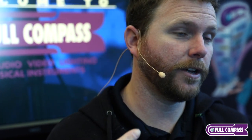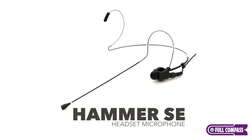We're excited to be partnered with Full Compass. If you have any questions about these microphones, reach out to your Full Compass sales professional.